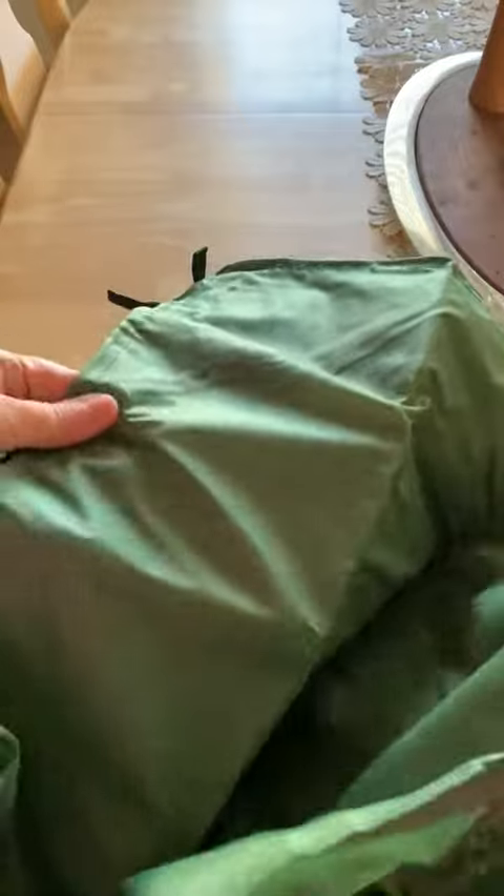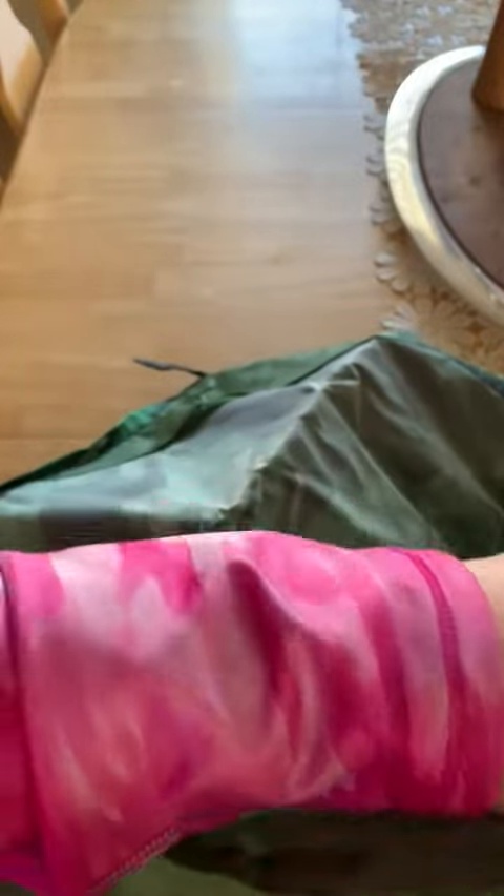Actually, I'm not going to unfold it right now because I'm not going to use it right now, so I'm going to just put it in storage until I need it. But it's very, very lightweight — you can see there's no padding at all to it. It's just a see-through waterproof blanket. It does have this little fold in the corners for your tent spikes.